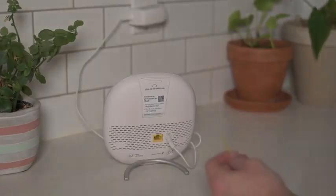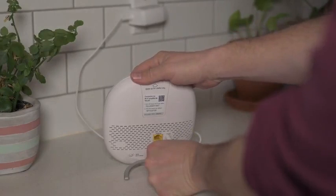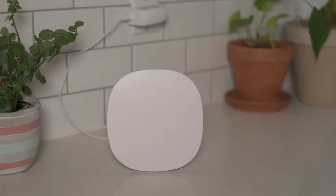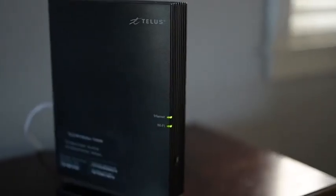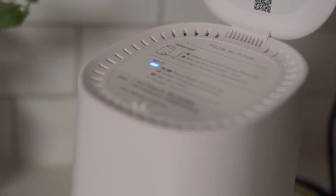In each case, after holding down the reset button for 10 seconds, give the unit a few minutes to restart and don't interrupt the reset process after it's started. After the network comes online, you'll use the default network name and password written on your modem to reconnect your wireless devices. Note that in some cases you might have to configure your boost access points again.